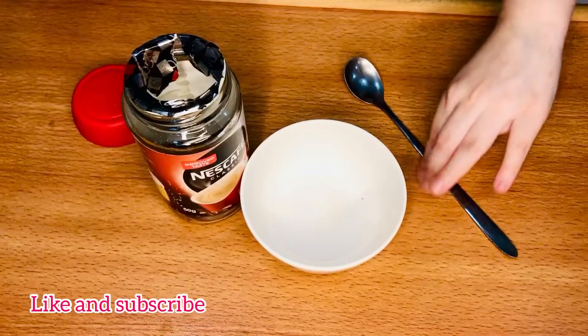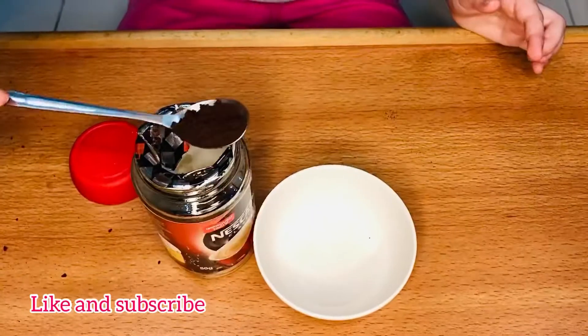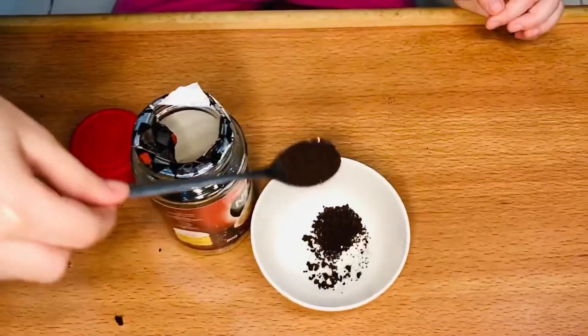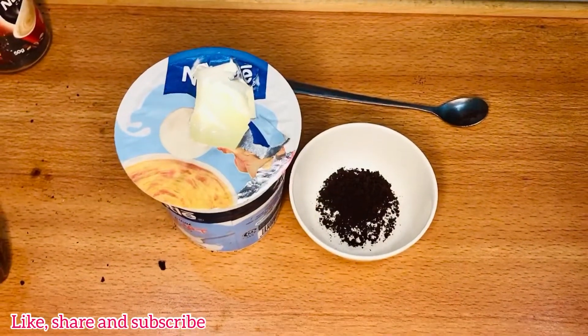First of all, we will add coffee. After that, we will add two yogurt.